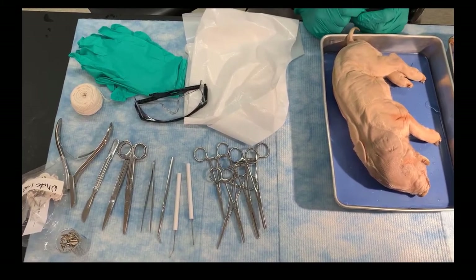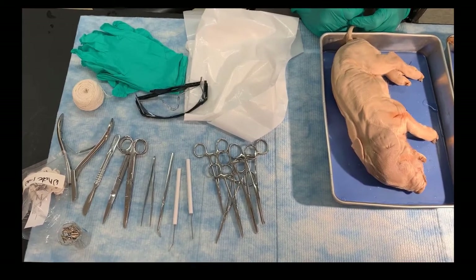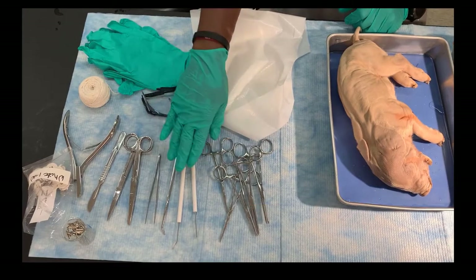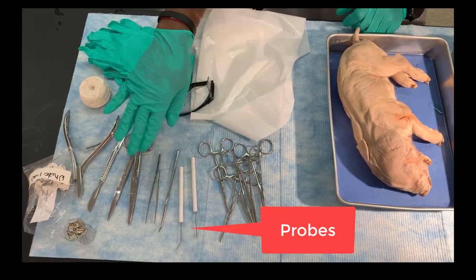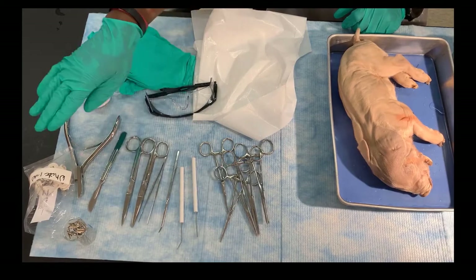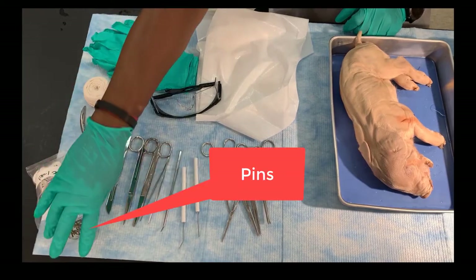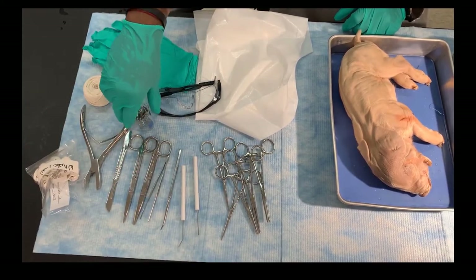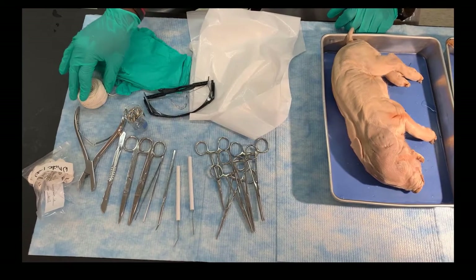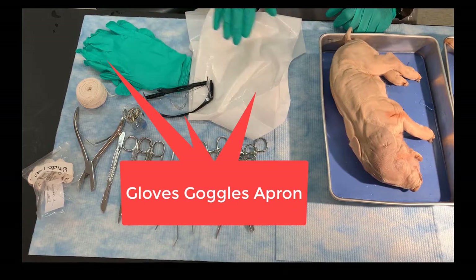Today we're doing the fetal pig dissection. I'm going to start off by telling you what equipment I'm going to be using. We have hemostats, probes of various types, a forcep, scissors, a scalpel which I'm not going to use very often, bone scissors, pins to help label the parts and hold them in place, string to tie up the pig, and of course safety equipment: gloves, goggles, and an apron.